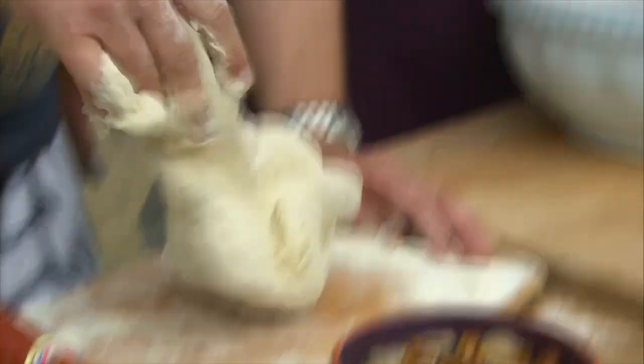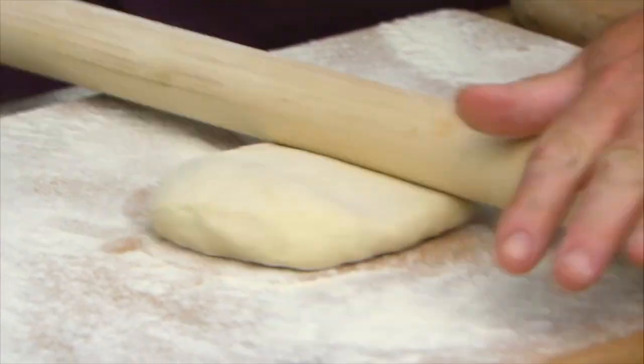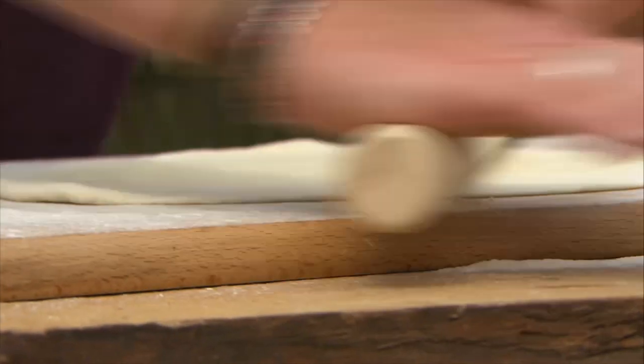Just knead away — single-hand or double-handed method, whichever way you fancy. Now roll this out as thin as you can get it. You want it thin enough to read a newspaper through.